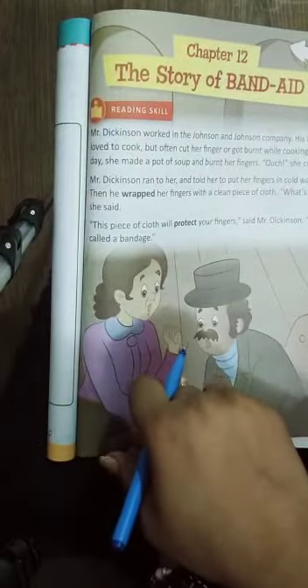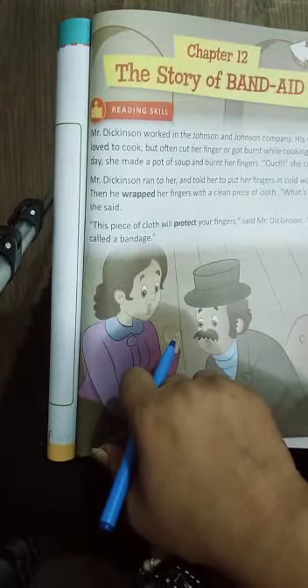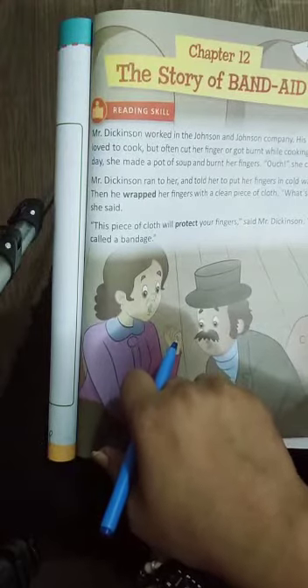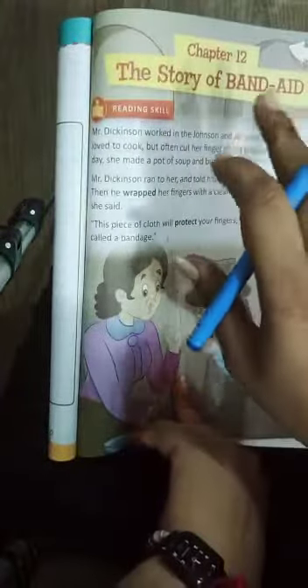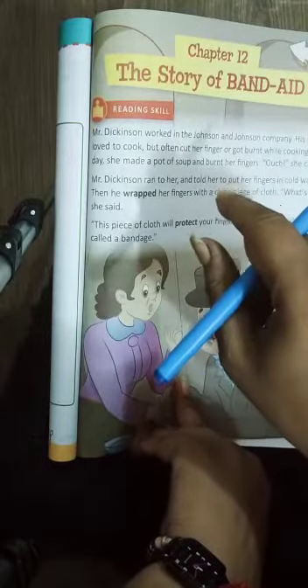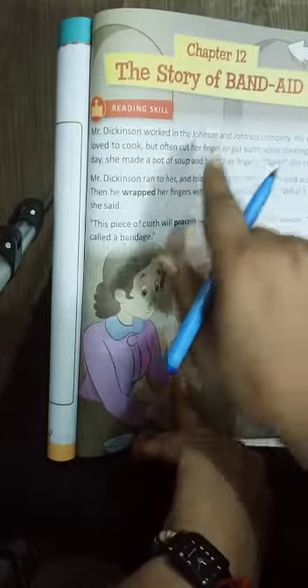Good morning students, I am Reshu, your English teacher. We have completed Chapter 9, and I want to inform you that Chapter 10 and Chapter 11 are the deleted chapters — they will not come in your examinations. Today we will do Chapter 12: The Story of the Band-Aid.